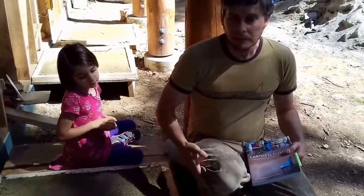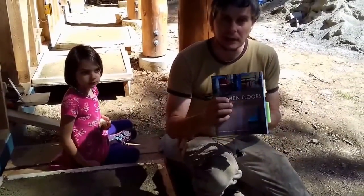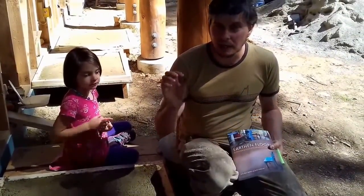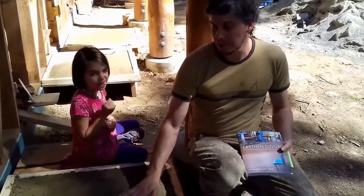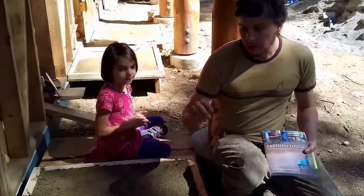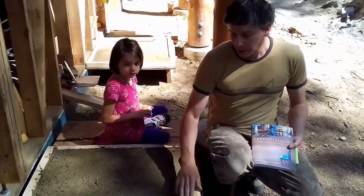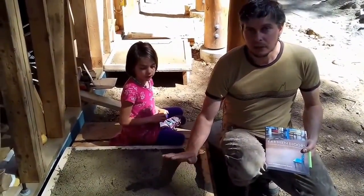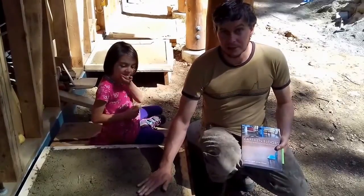Just to recap, the most important thing — and I should have listened to Sukita and James — is a lot of testing early on in the process. Make lots and lots of these panels and increase the sand and increase the fiber until you find the optimal mix. Don't rush to put down 29 cubic feet of floor only to find out it has too much clay in it.